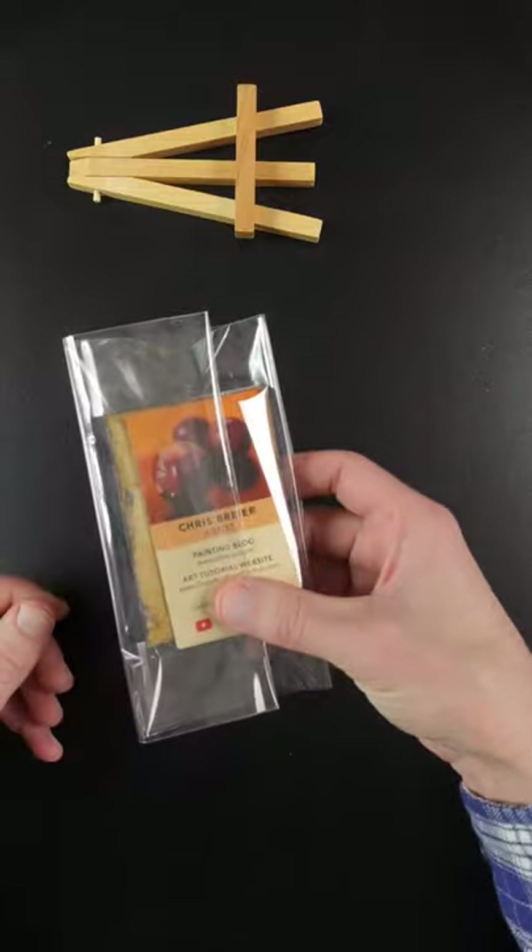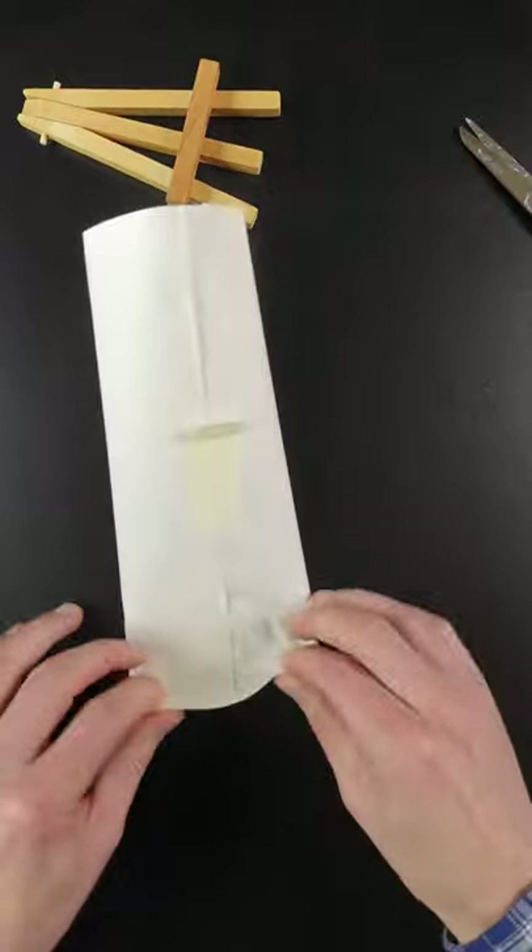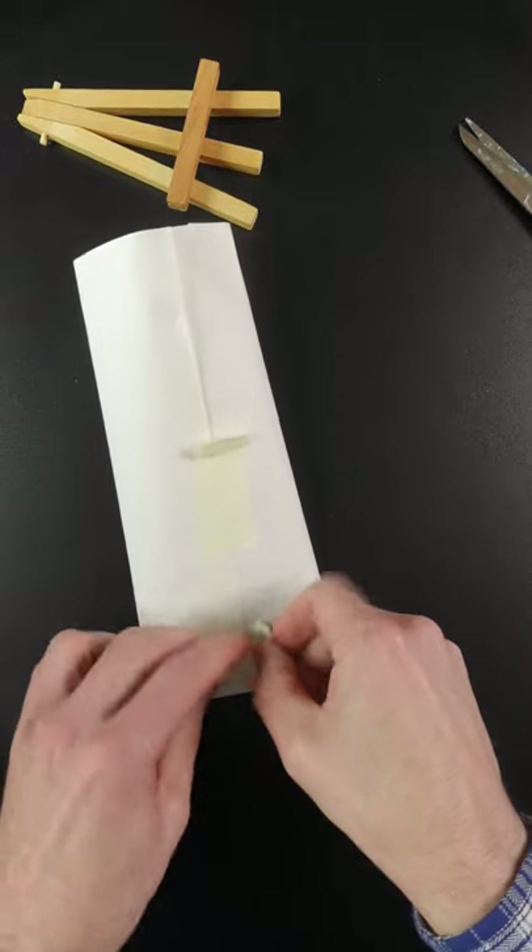I put a couple of my business cards in the back of it. I wrap it in paper so that I can tape it down to a larger piece of cardboard to protect it. I fold the ends and tape them down.